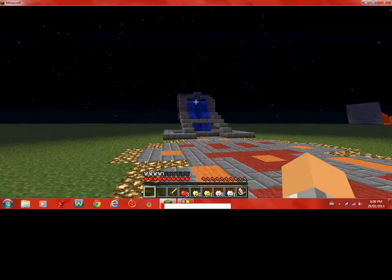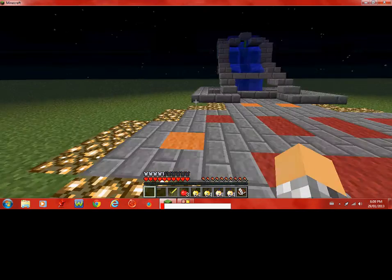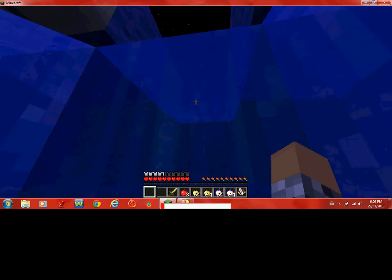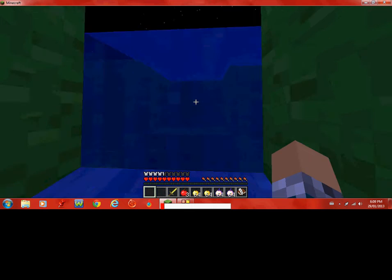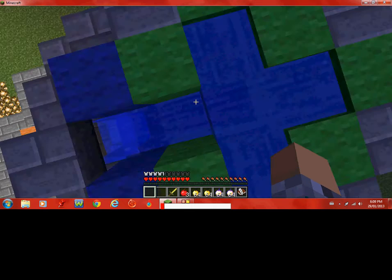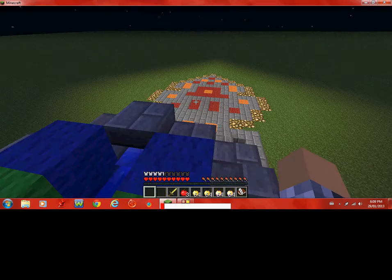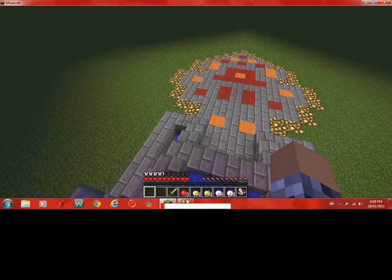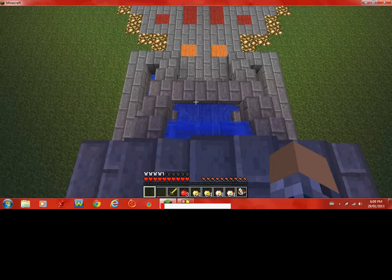Yeah, we have a pretty basic design like a spearhead or a spade. I can show you from up here. It sort of looks like a spade with a core stone surrounding it and then a random design in the middle.